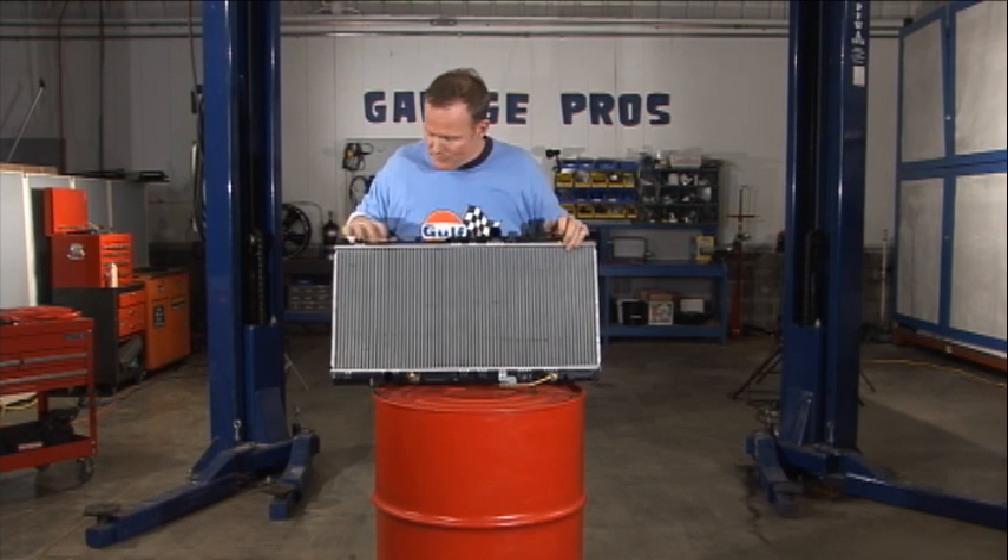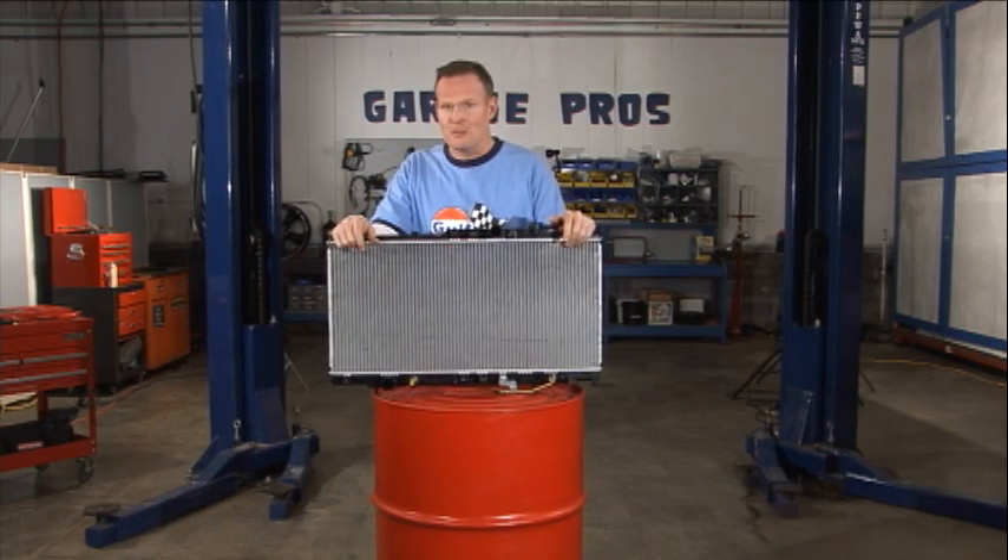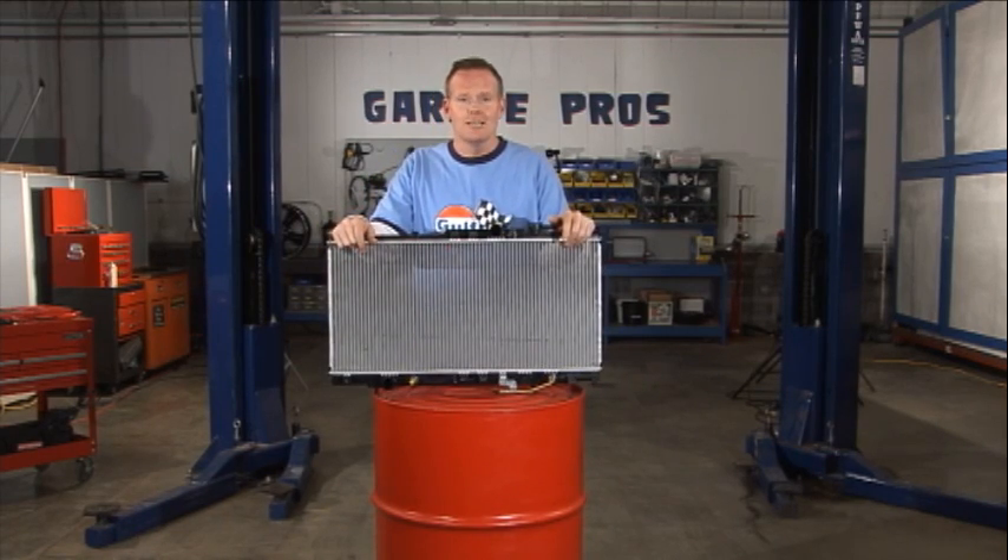It's all right there, it's all pretty simple. Looks like four bolts to me — inlet and outlet hose and you're all set and ready to go. Thanks for joining us on Garage Pros. I'm Mark Nolan.